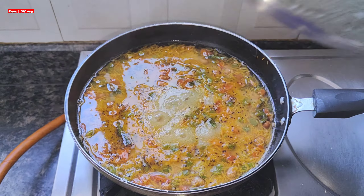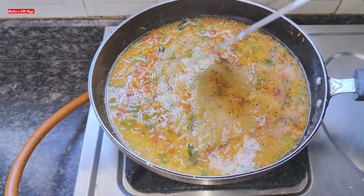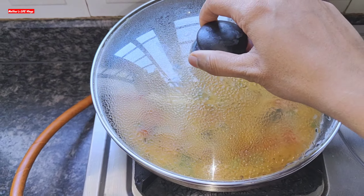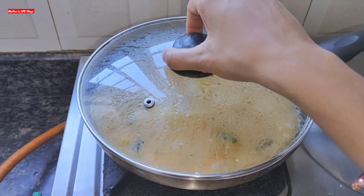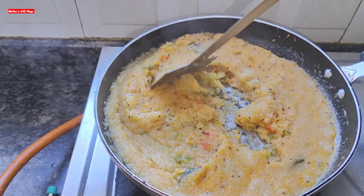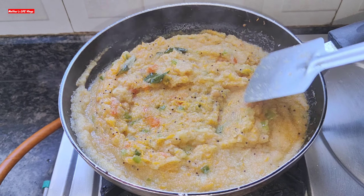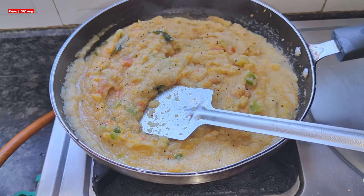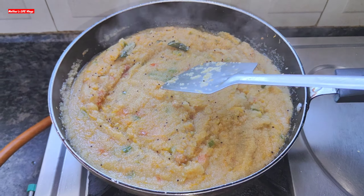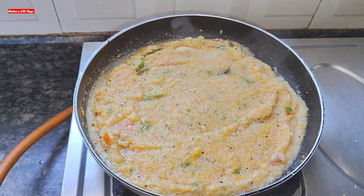I will check the consistency. This is the right consistency to serve the child — because children don't like food that is too thick or too runny. This consistency is perfect for serving the baby.